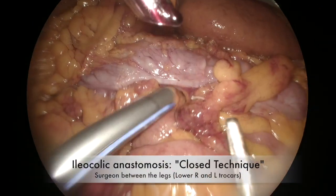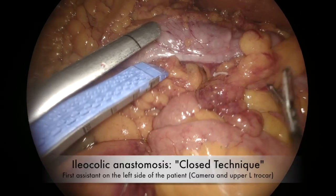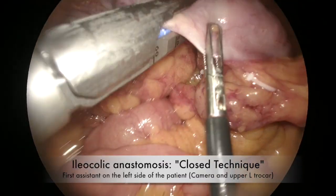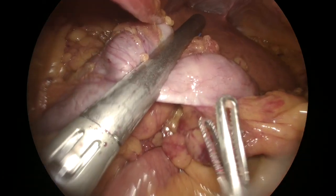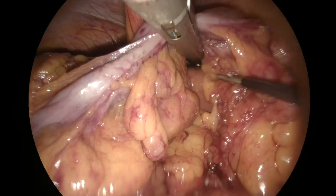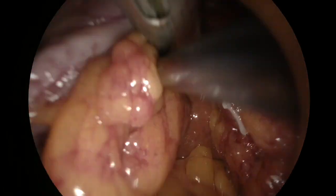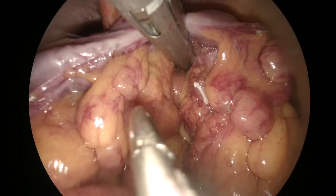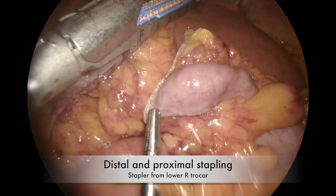Once the distal and proximal margins were dissected, two options are available. The anastomosis can be performed after the specimen removal. In this case, the colon and the terminal ileum were transected with the 60 mm linear stapler introduced via the right lower trocar, with the surgeon between the legs. The right hemicolectomy was so completed.